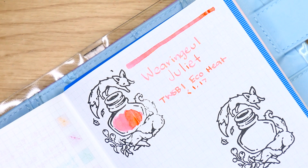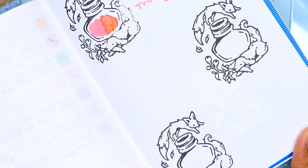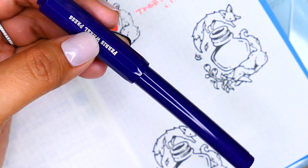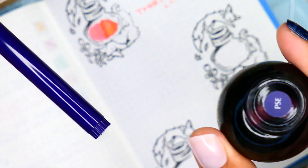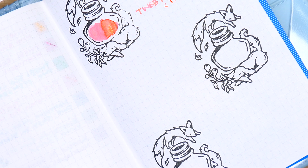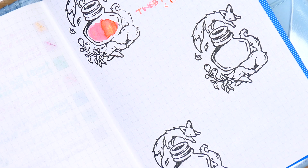Honestly, once I swatched that ink color it was game over for me — I fell in love with it. The other pen I've been enjoying writing with is the Carousel pen from Ferris Wheel Press, in a medium nib. I inked this up with the matching ink, which is the Poison Envy ink color. This was, I believe, a release from like July or August — one of the most recent releases within the last couple of months. This ink sold out incredibly quickly and rightfully so. Similar to the Juliet ink by Wearingeul, this is a shimmering ink, but this one also has sheening properties.